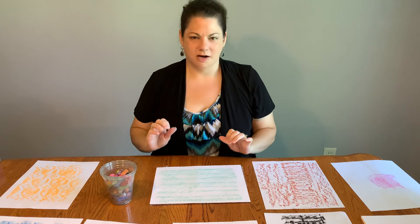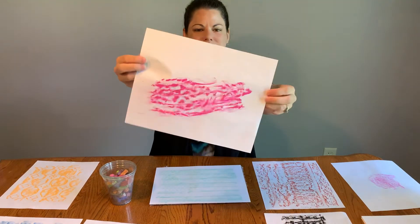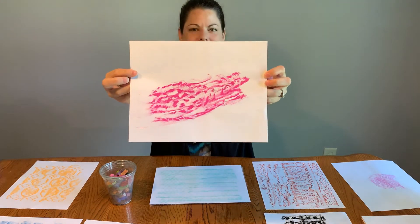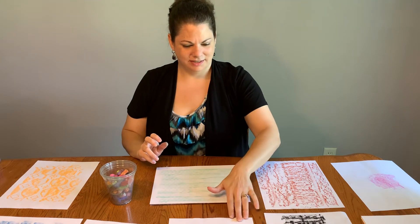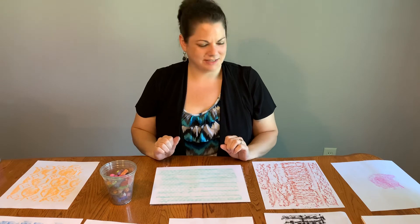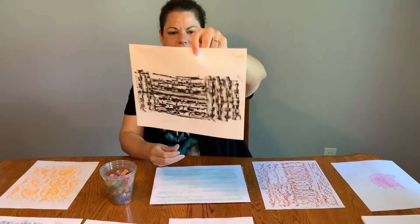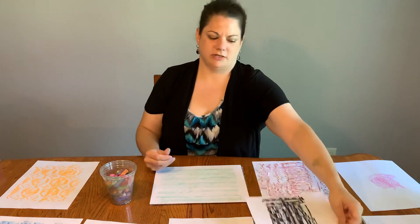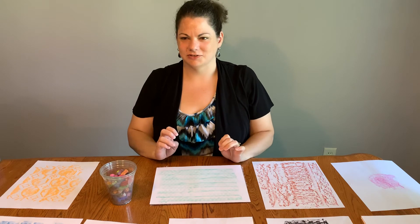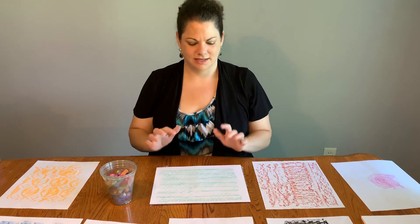Your objects do not necessarily have to be flat — you can find cool textures on three-dimensional objects. This one, the shape might give it away, but this is actually the bottom of a shoe. Shoes have fantastic textures on the bottom and they're all so different, so check out the bottom of your shoe next time you're putting them on. And then another one — this is a basket weave pattern that is on some woodwork in my kitchen. Wood is another thing that's a lot of times really cool texture. So just look around your house and backyard to find some really fun textures and make some rubbings.